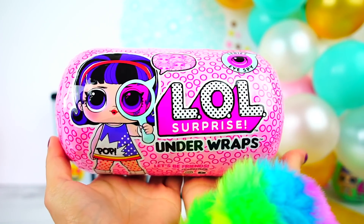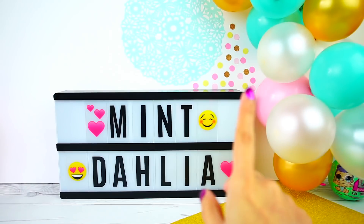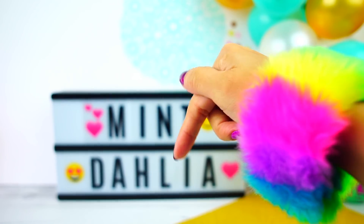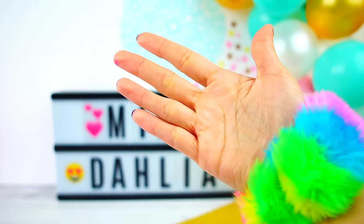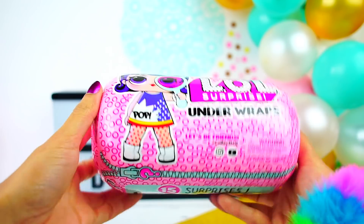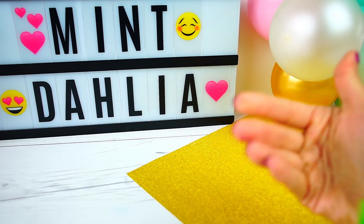In this tutorial we are gonna make one LOL Surprise in miniature, and you can also download everything I'm using as a template from a link that I'm gonna leave in one of my pinned comments. That way your dolls can have a beautiful LOL Surprise for themselves. It's time to get started!